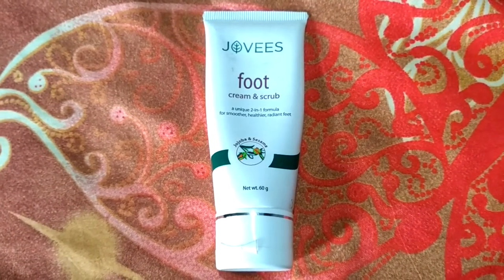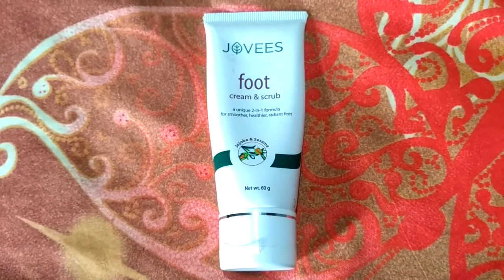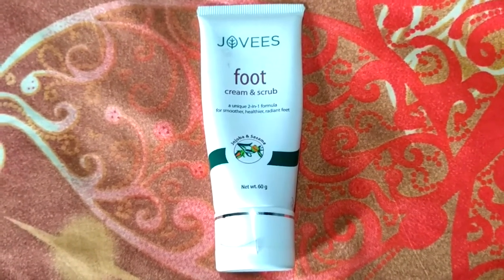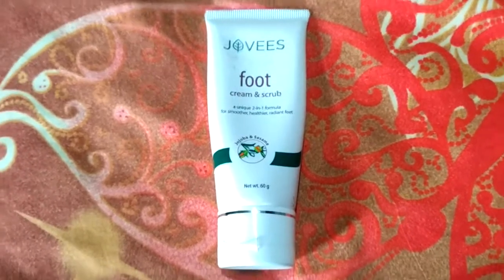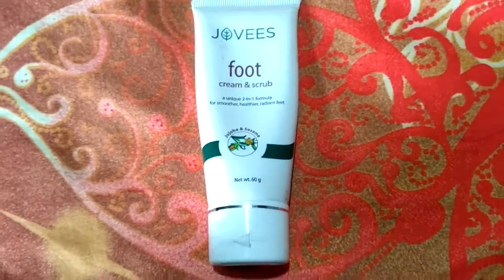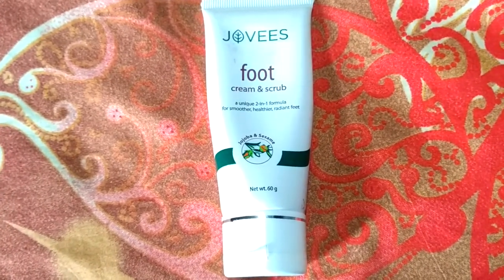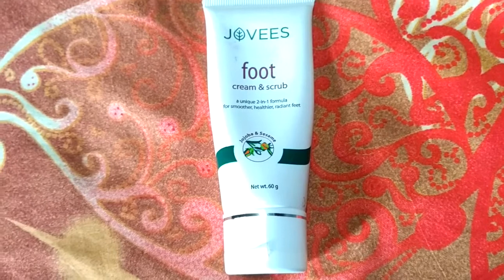Hello everyone, I am back with another review. This time I am going to review a foot scrub and cream both in a single product — sounds quite different, right? We all give maximum care to our face and body, but many times we tend to ignore our feet, due to which they become dry and cracked.